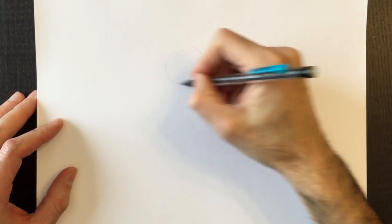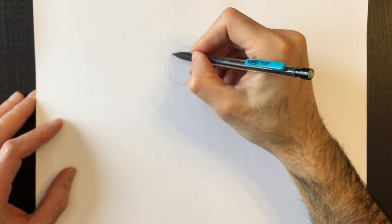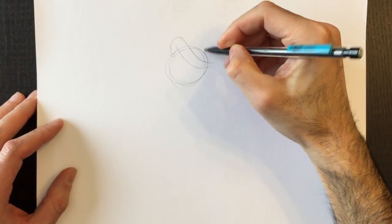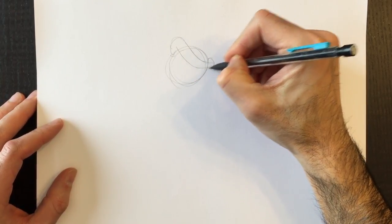Good day everyone and welcome to Drawing with Paolo. Today another holiday drawing — we're going to be drawing the Grinch, from the tale of How the Grinch Stole Christmas. This is the Grinch head and hat to begin with.